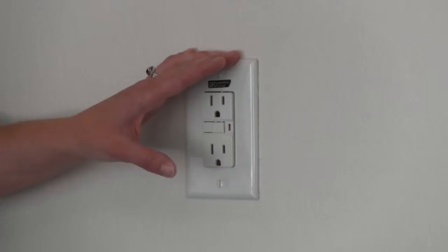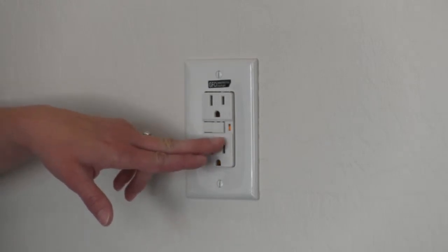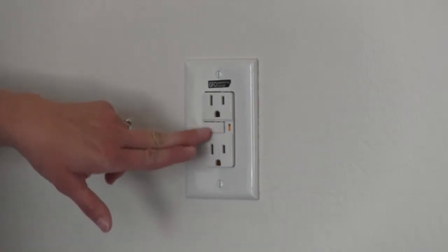First, you want to turn off and unplug any appliances or anything that might be plugged in. You're going to have a test button and a reset button on your GFCI. You want to hit the reset button.